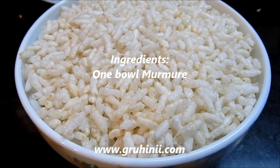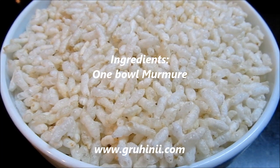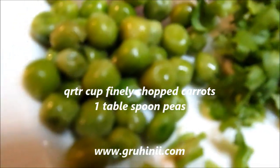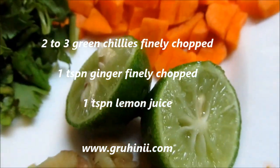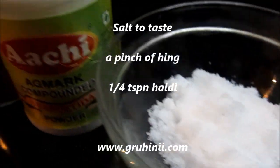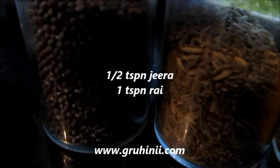Ingredients: 1 bowl murmure, 1.5 cup finely chopped onions, 1.5 cup finely chopped tomatoes, 1.5 cup finely chopped carrots, 1 tbsp green peas, 2-3 green chilies finely chopped, 1.5 tsp ginger finely chopped, 1 tsp lemon juice, 1 tbsp chopped dhania leaves and few curry leaves, salt to taste, 1 pinch of hing, 1.5 tsp haldi, 1.5 tsp jeera.